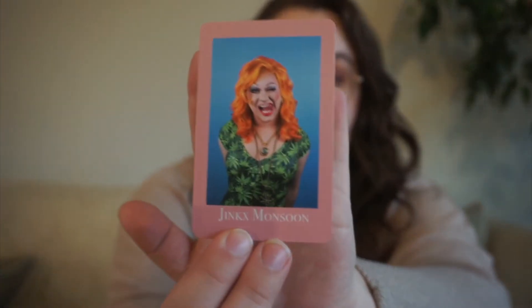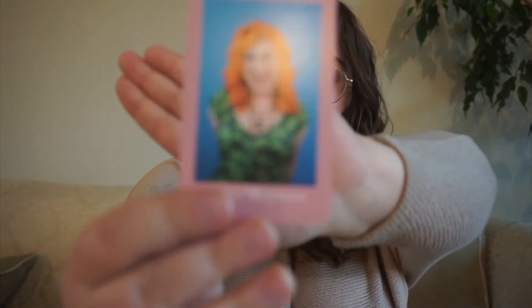Next up, we have Jinx Monsoon. She was on season 5 of RuPaul's Drag Race and she did win. For her, we have a random pick — we're just going to randomize my TBR on Goodreads and whatever book comes up, we get it. That's just because she's kind of random — she does a lot of random things, she's a very out there queen, very camp.